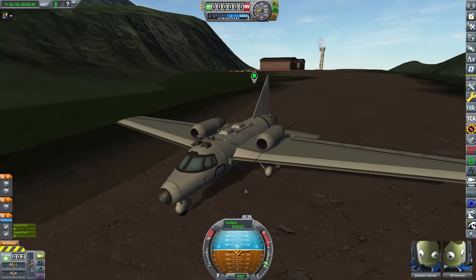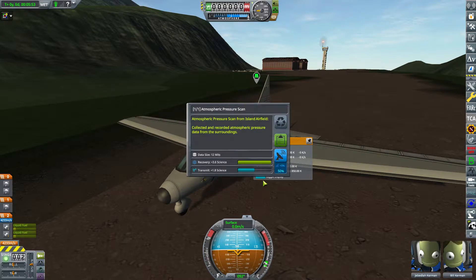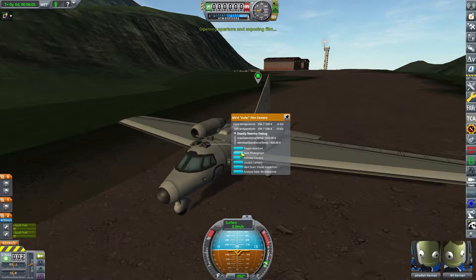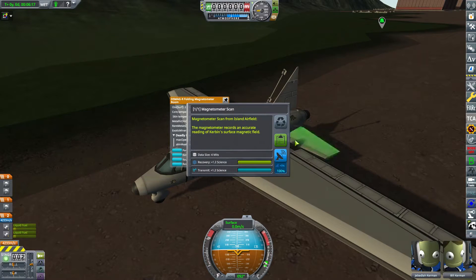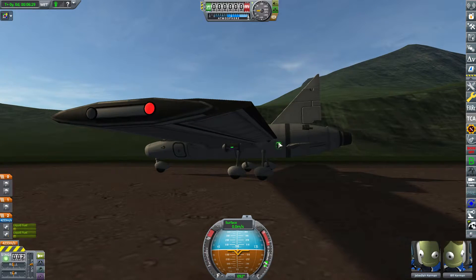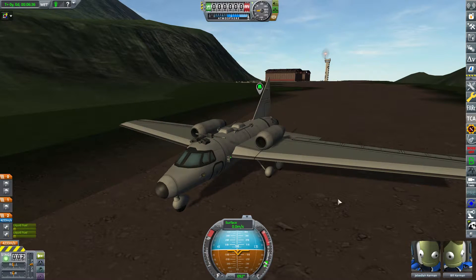We've got plenty of fuel. Let's grab some information from this place. All the science is important. Take a photograph. Give it a starter scan. That didn't knock anything over, which is great. Let's observe the mystery goo down here. Log the temperature there. Can we transmit any of this? We cannot, because we do not have the ability to transmit things at this point.